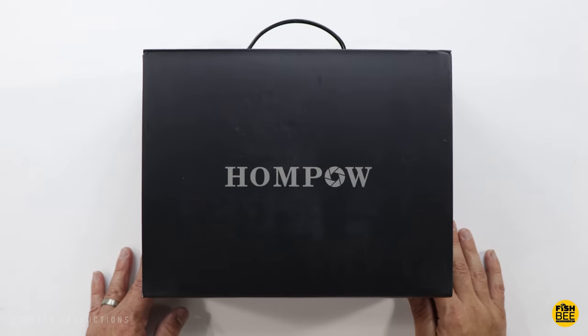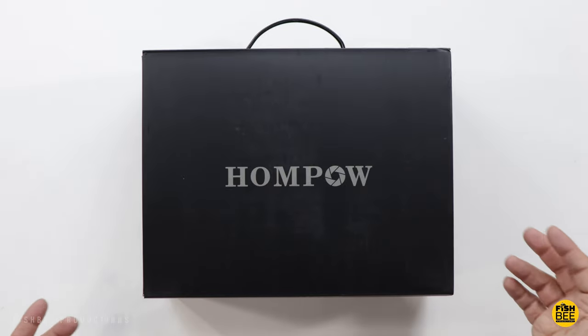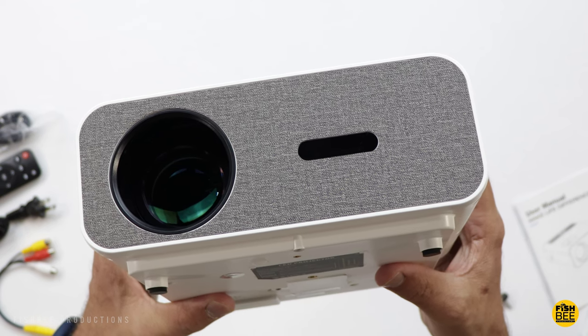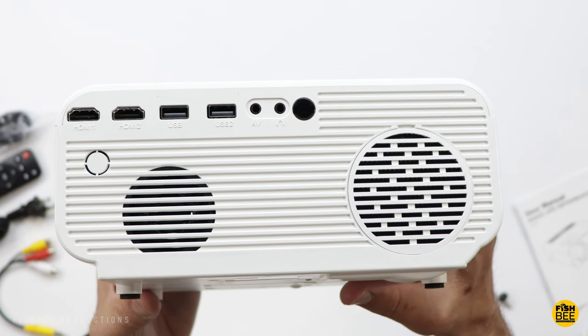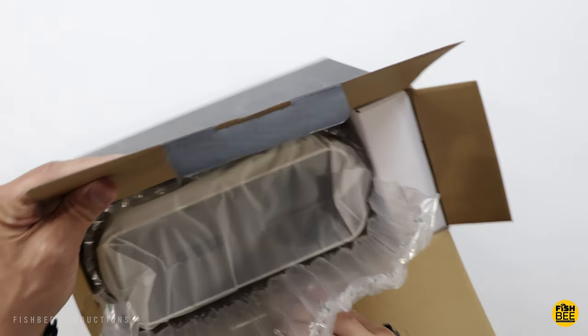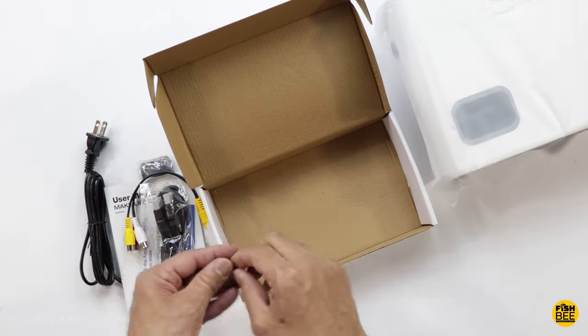Today we're checking out the F1 HomePow projector. This one is native 1080p resolution but also supports 4K. It has a built-in 15-watt speaker, Bluetooth 5.0, and works with anything that uses an HDMI or USB connection. It has a 1001:1 contrast ratio, 1100 lumens brightness, dual-band Wi-Fi — so 2.4 and 5 gigahertz — and works best on a screen up to 200 inches.